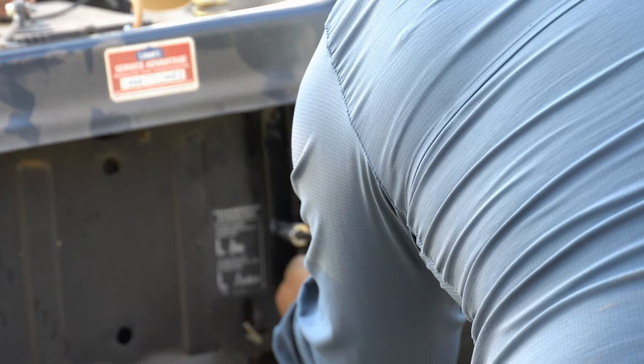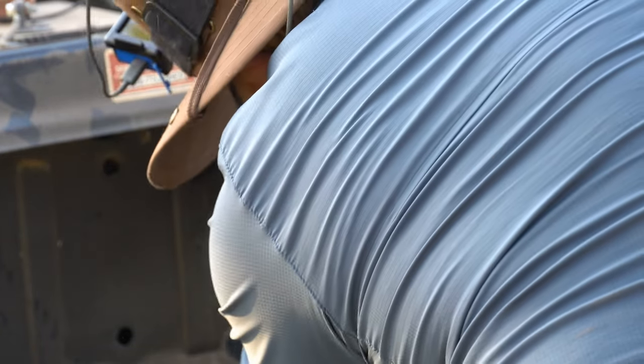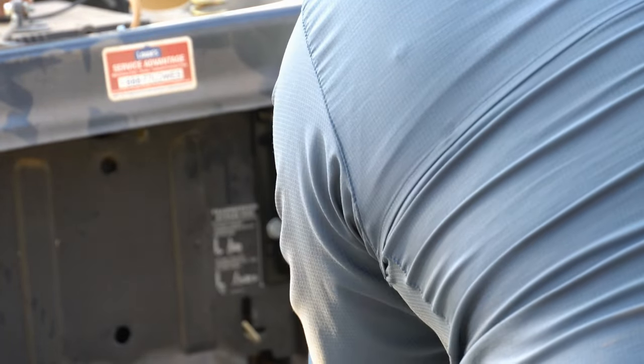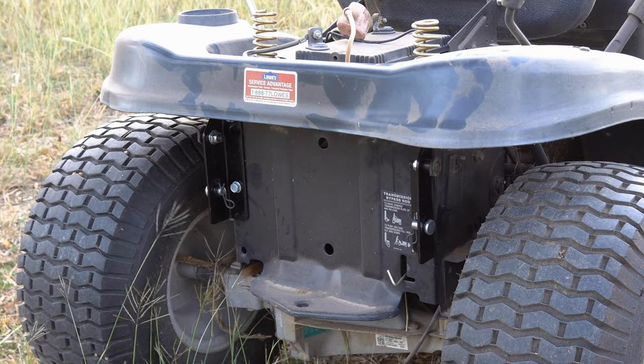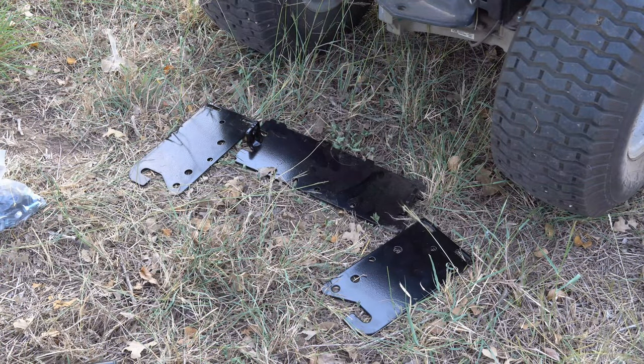We'll do the same exact thing for the other side. Now that I've got both sides installed, we'll go ahead and put the bracket together. The bagging bracket consists of these three parts which we're going to join together here.